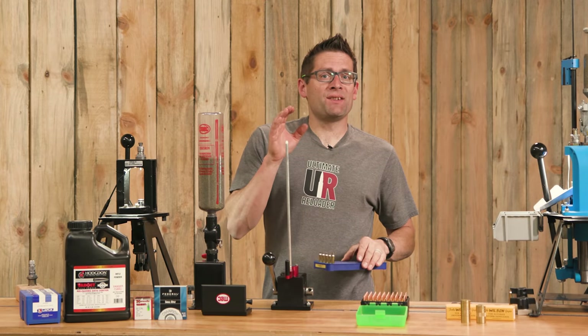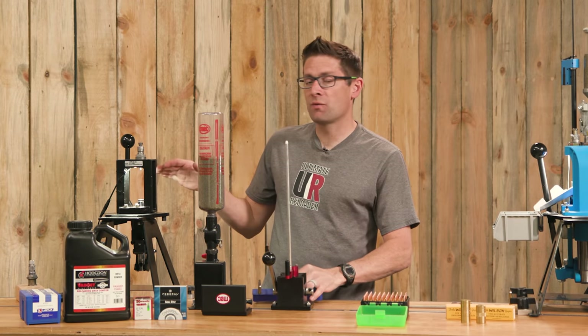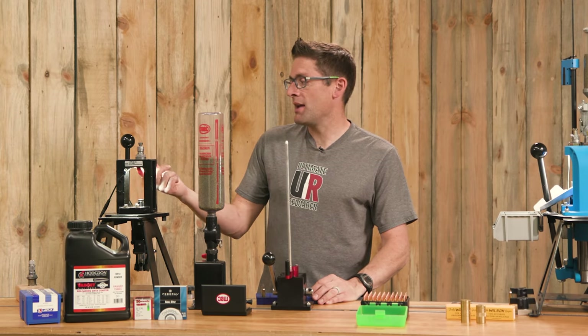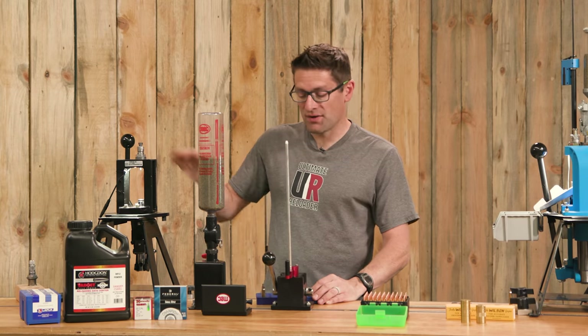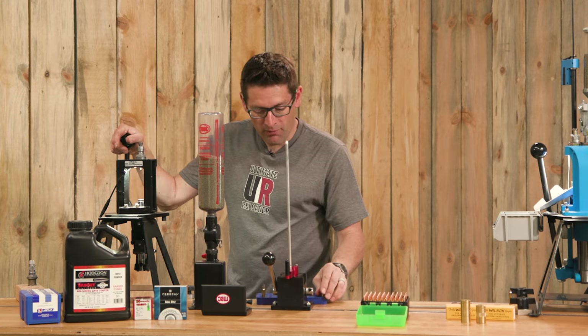Now that we have clean and inspected cases, we're going to take five and run them through the precision reloading process start to finish. I've got my Mech Marksman press set up here with a KMS Squared UFO press light — that makes it really easy to see what we're doing. I've also set up my sizer die and we're going to run each of the five cases through one by one.